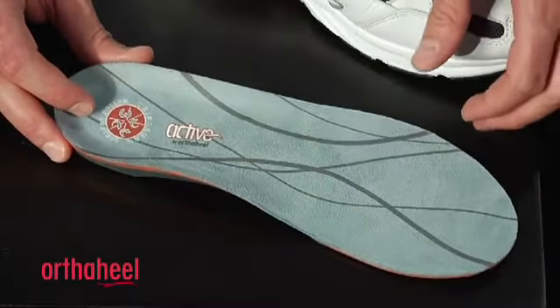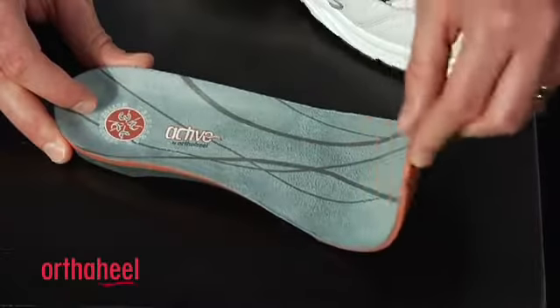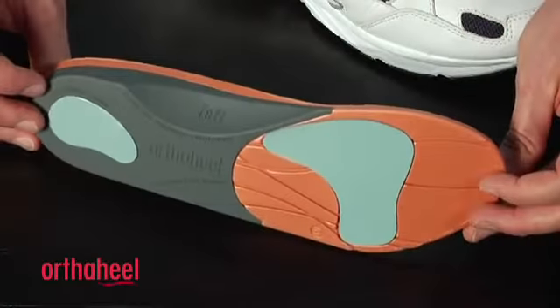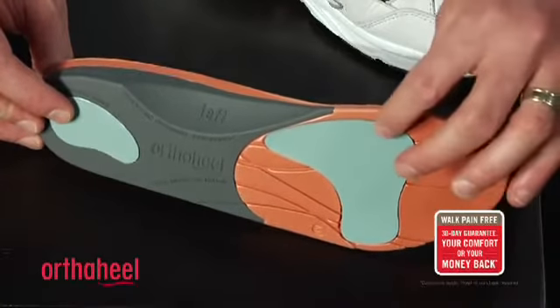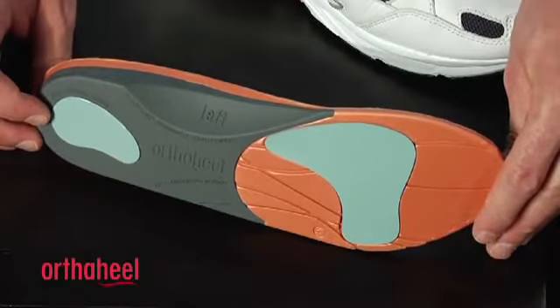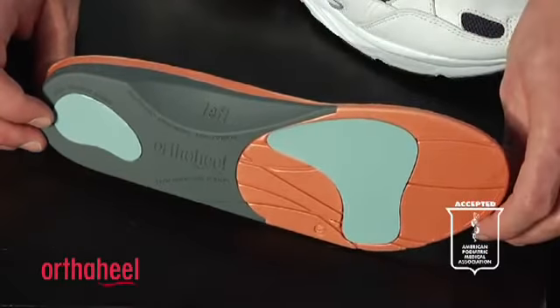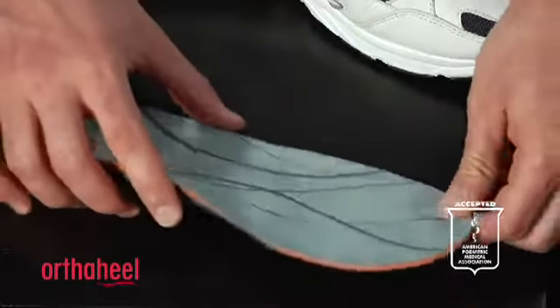It has a brushed nylon top cover that's treated with EcoFresh to help reduce odour. It's very flexible in the forefoot. When we turn it over you'll see these two shock absorbing materials in the heel and the forefoot to offer additional cushioning. The grey material is a reinforced shell that offers additional arch support and the orange material is EVA which is great for cushioning and shock absorption.